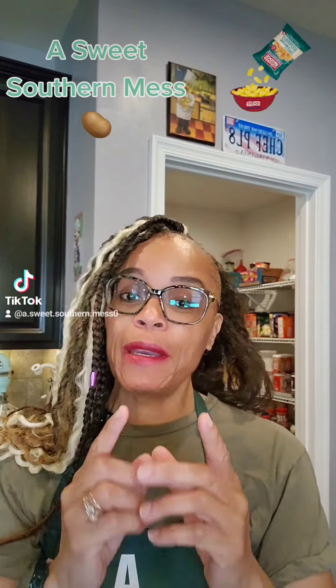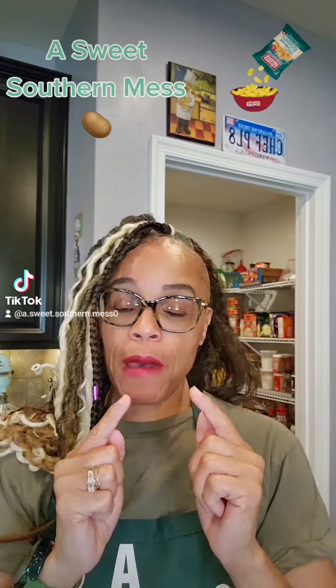Darlings, I've been wanting to make this recipe since last year. I'm about to make some homemade sour cream and onion tater chips. They cost too much in the store.